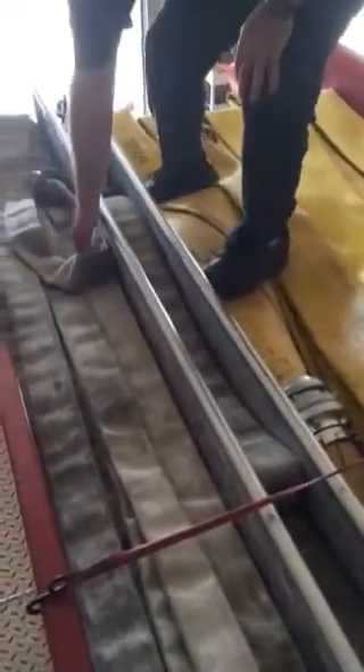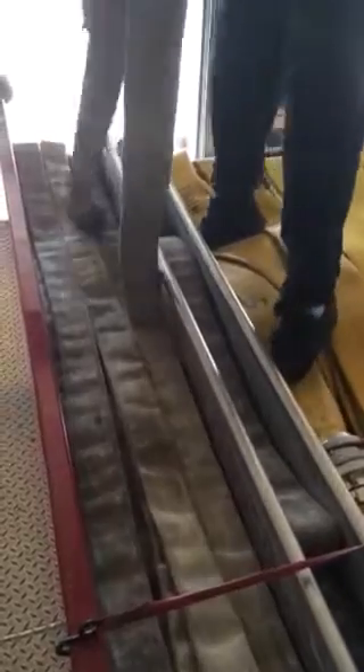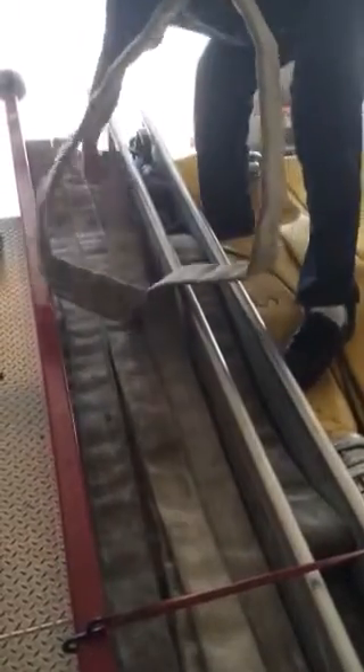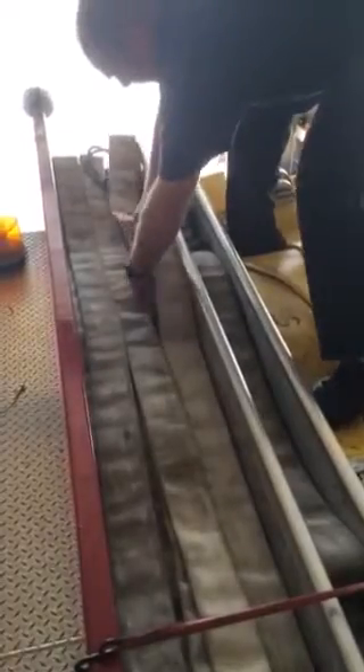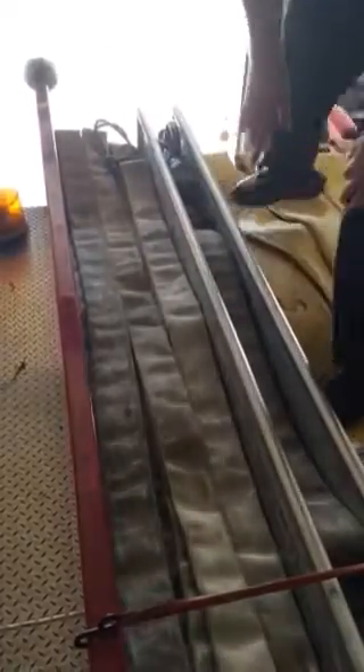A quick solution for this is called an under-dutch. It's a variation of a dutchman. What you do, you take the end of your hose and you form that dutchman, and the end of the hose is accessible to you. The dutchman creates this continuous surface — there is no end to flip up and out of the hose bed.